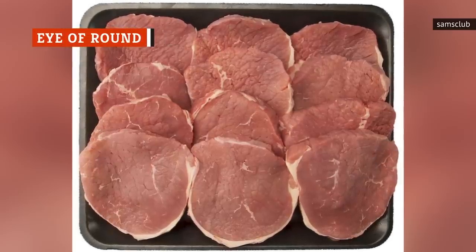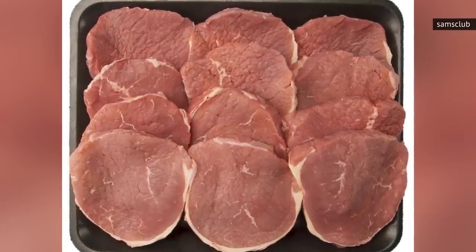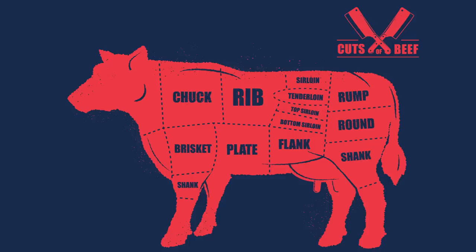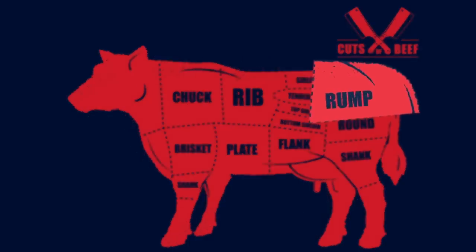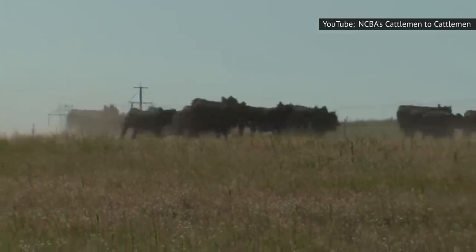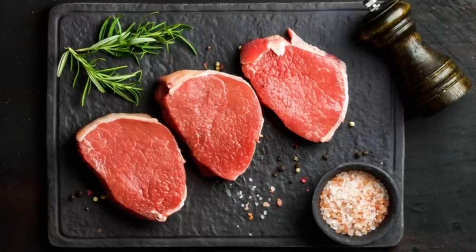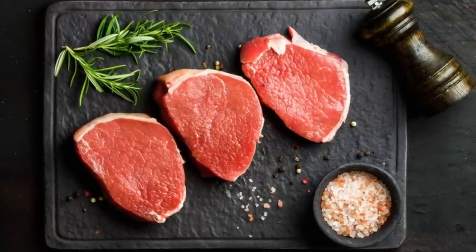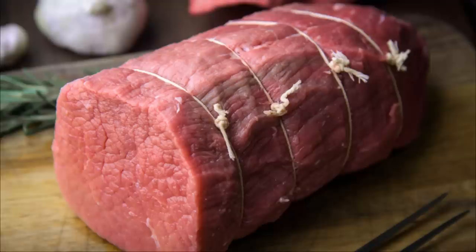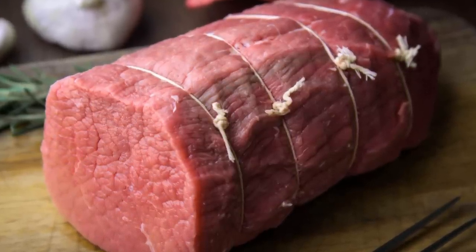The eye of round cut is one of the leanest cuts of steak out there. What determines a cut's leanness or fattiness is how much exercise the muscle gets. The eye of round is cut from the rump of the cow, one of the most commonly exercised regions. Therefore, it has little to no fat on it. That does not mean it can't be flavorful, however. What this cut lacks in beefiness can be made up for with marinades and the right cooking technique, as lower fat content translates to a lower temperature and slow cooking time.